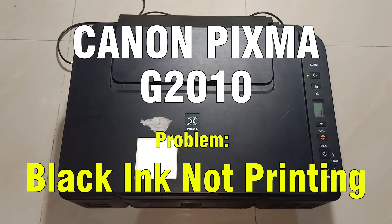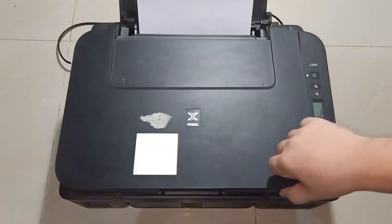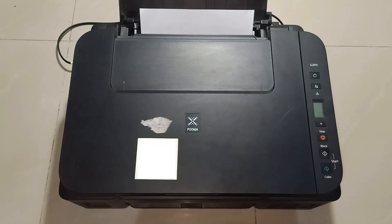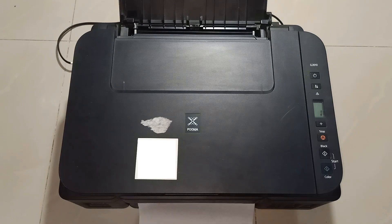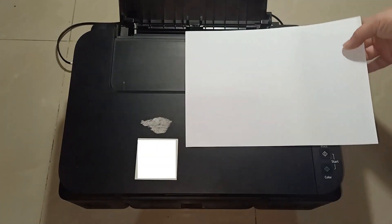In this video, we have a printer model Canon PIXMA G2010. The problem of this printer is not printing black ink. Now let me try a printout to confirm the problem. A copy was done, but there is no print on the paper.